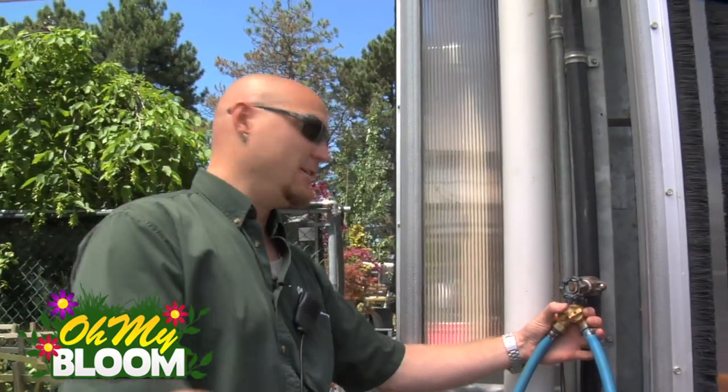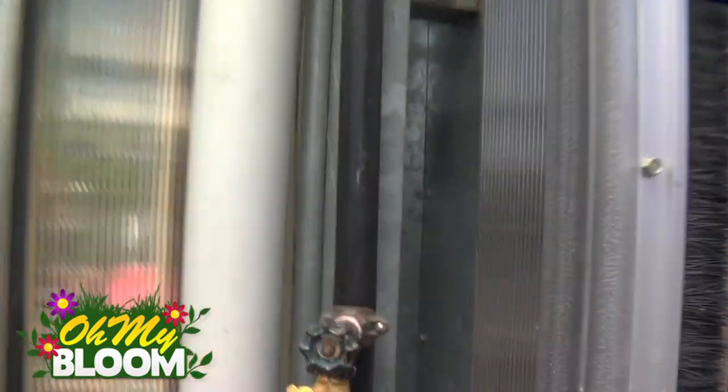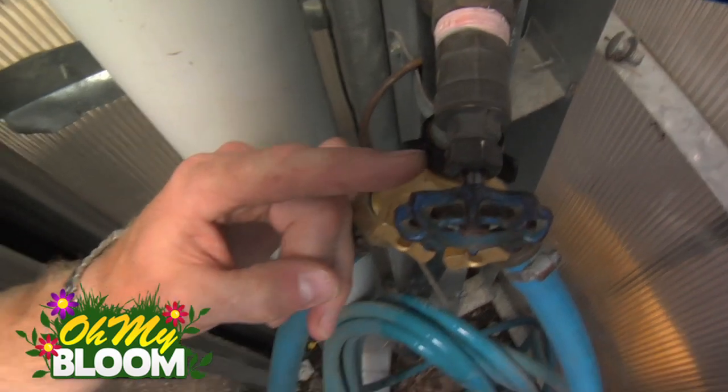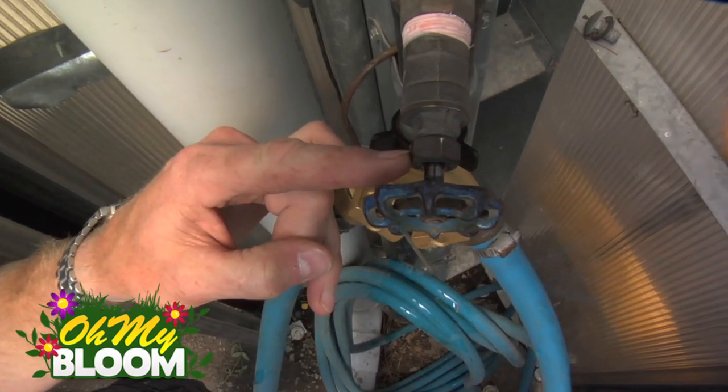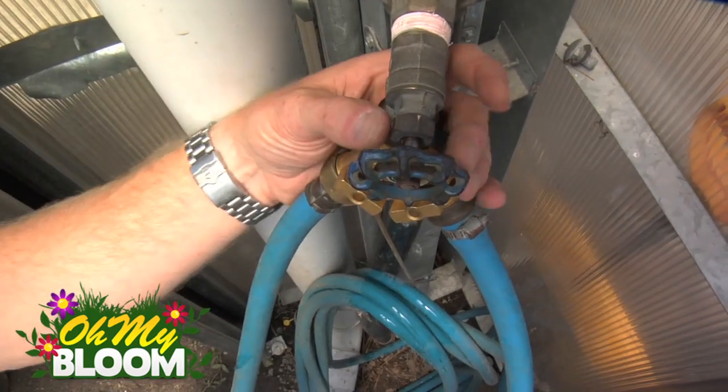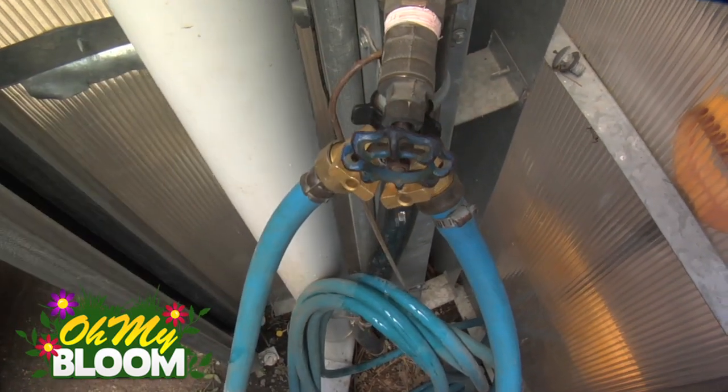At home, if you have that, you can take a wrench — and you see this little nut here just on top. If you give that just a slight tweak, just a little bit of a turn — sometimes even as much as an eighth of a turn — that little drip there will stop.